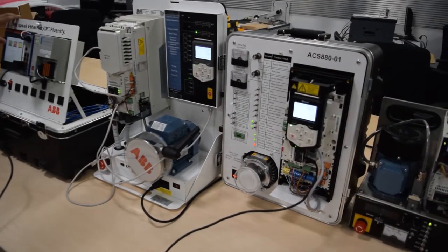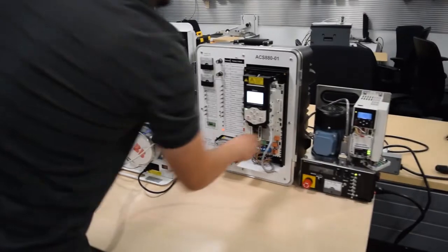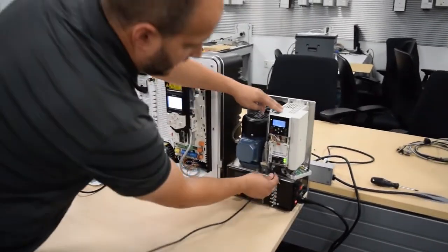It gets up to full speed. I'll stop the drive and let it ramp down. Then unplug the ethernet cable and move on to the ACS 380.